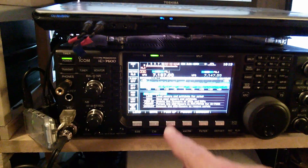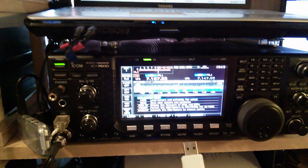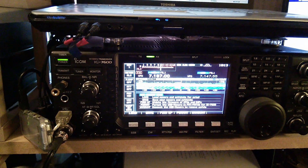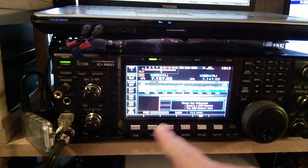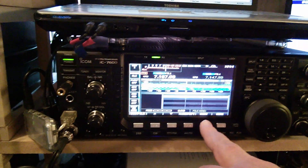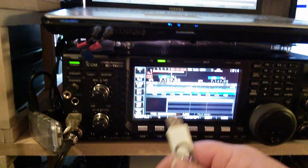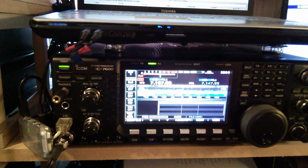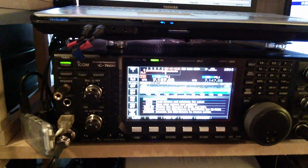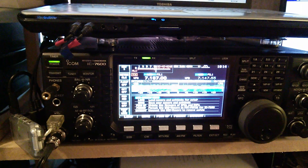Click on Firmware Update and it'll ask you to find your firmware. Because you've already got it on your memory stick it'll be on the top tier. Go to the directory, find it — it's called 7600 v2.00 — and just press Update.